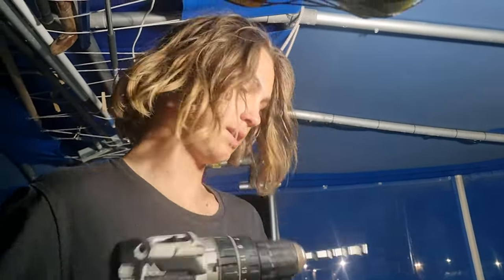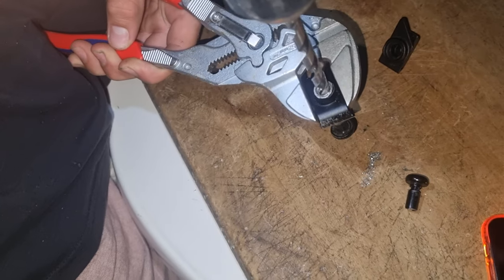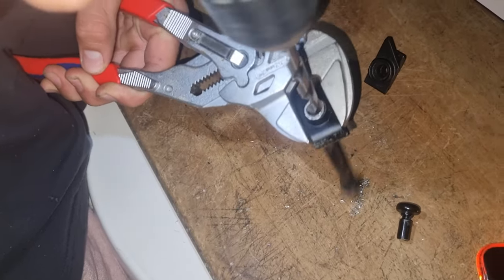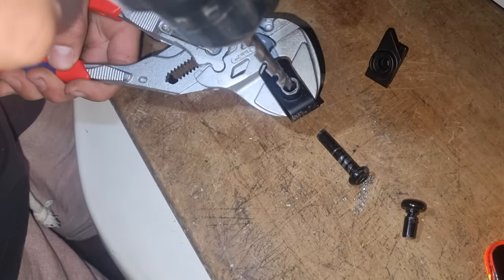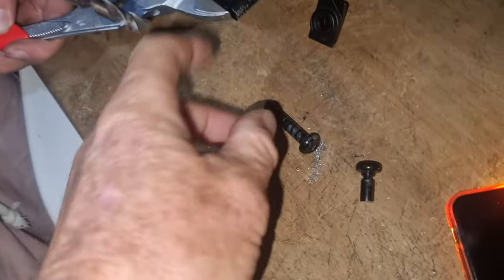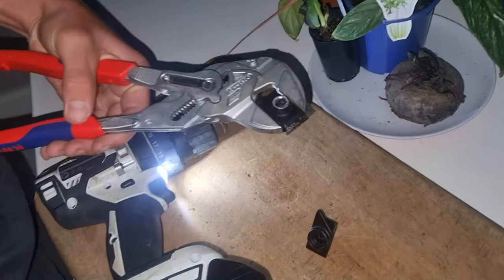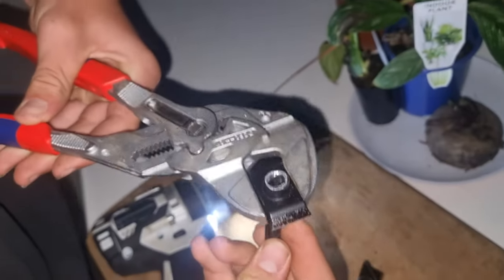I've got a drill and I'm going to drill it out, because I need to also get that dent out — this will get the dent out. Actually, you don't want to drill through. What you want to do is check the other bolt's going to go through there. I'll put it in and see if it'll slide through.